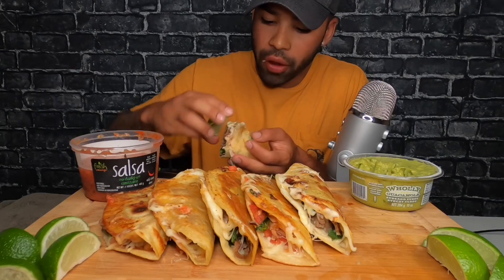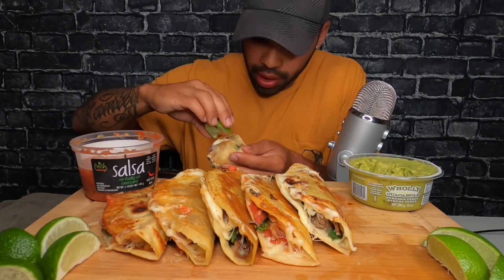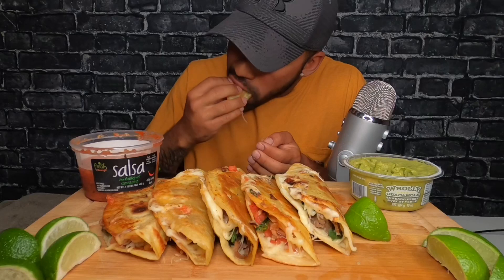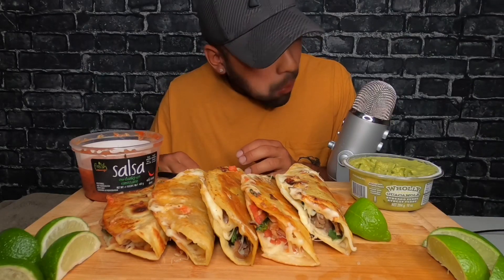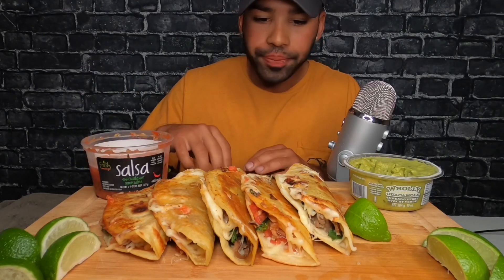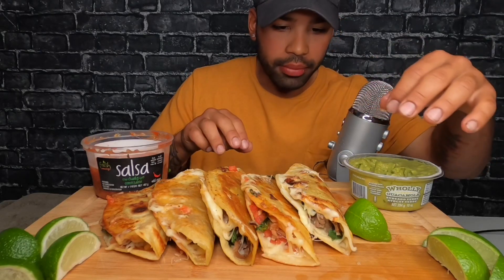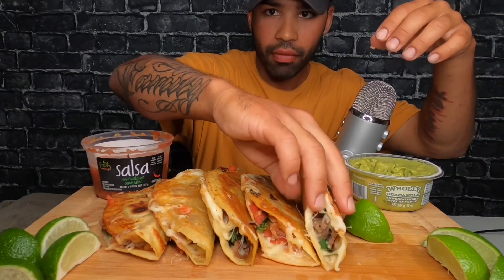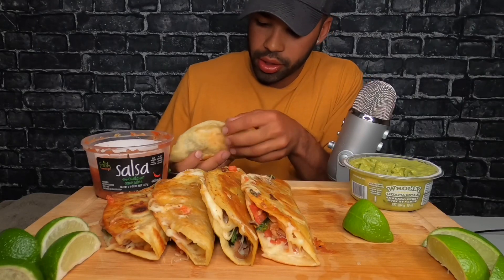I need some lime. Oh fuck, I just sprayed the mic — hopefully it doesn't fuck up. Dang it, I'm so stupid. I just got a bunch of different types of meat, cooked it up, cilantro, put salsa on it, cheese. What else is on this? Onion. Like it's just heavenly.